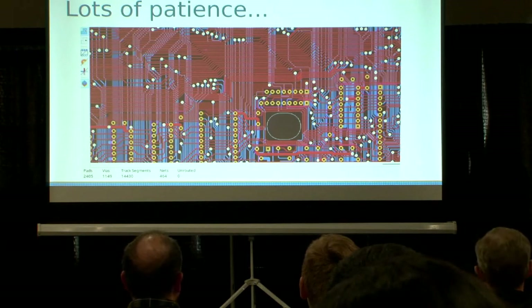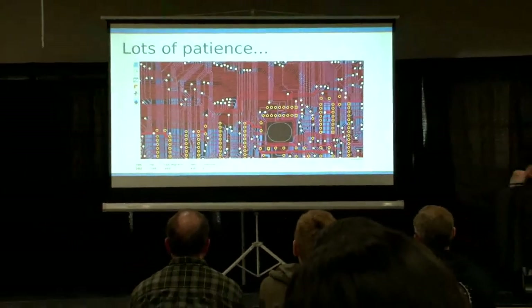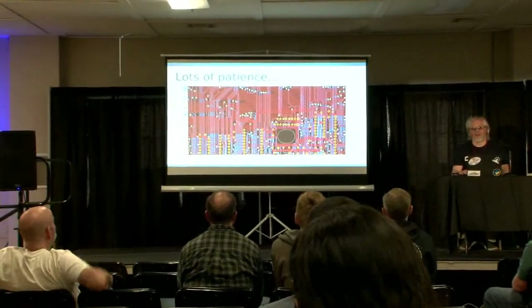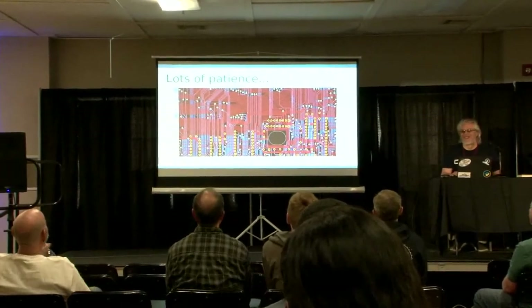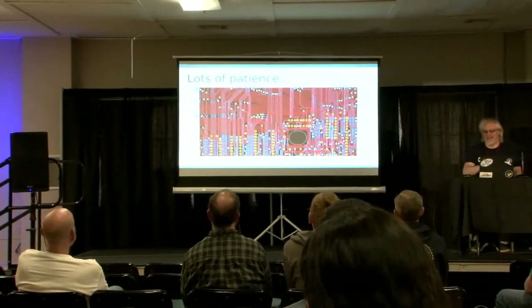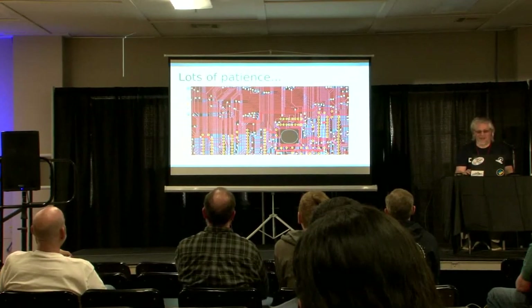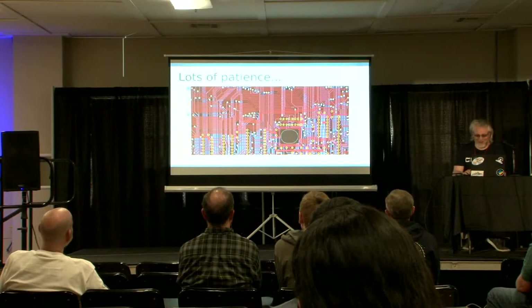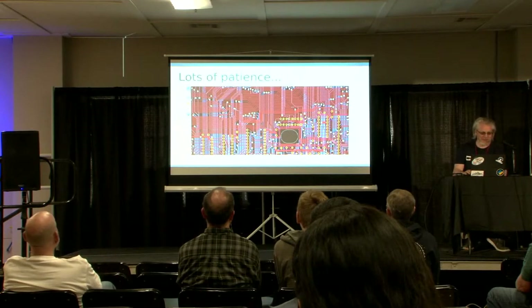I did this over a period of about three months, evenings and weekends. When I was done, I realized that Bill and the boys did this in a week — and I was just copying. They had to figure out where to put all the things, calculate impedances and all that. I understand the RIP comment on the back of the board now, absolutely. It ended up pretty nicely; it was a lot of work. Four hundred and sixty-four nets, and the track segments are just the individual bits of the tracks.